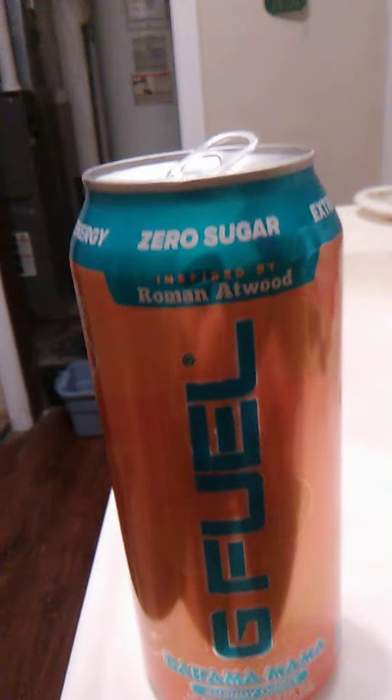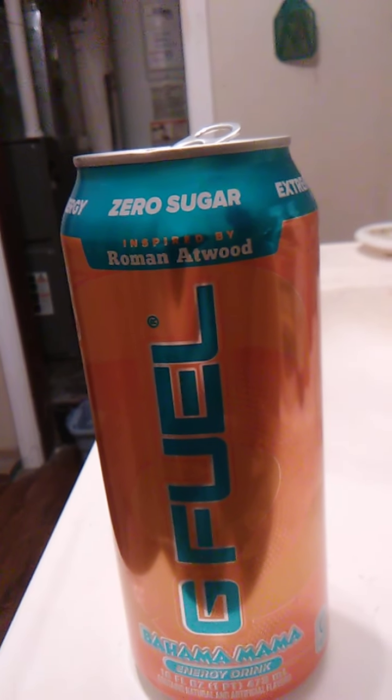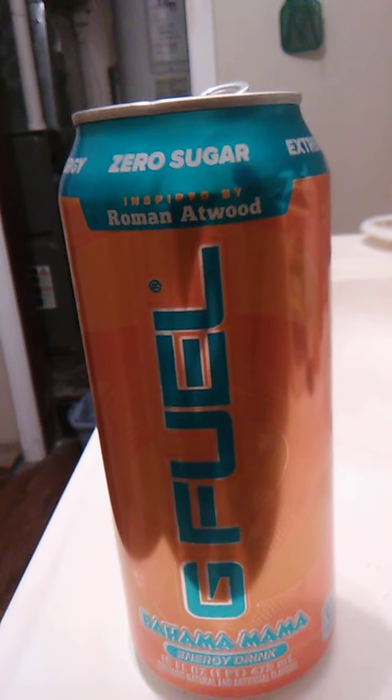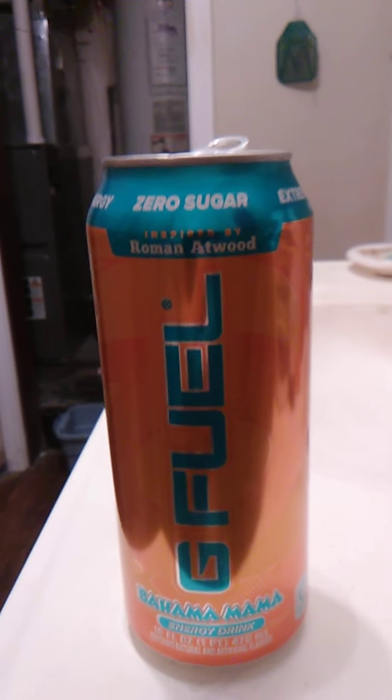And we're ready. Let's see what we got here. Smells wonderful. I taste coconut. I taste pineapple. I taste orange. Kind of sweet. Tastes really good.